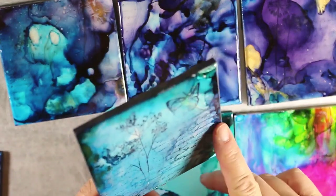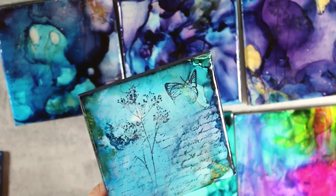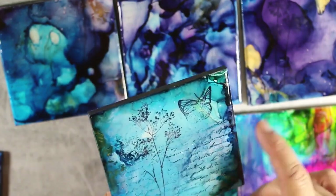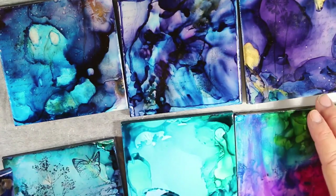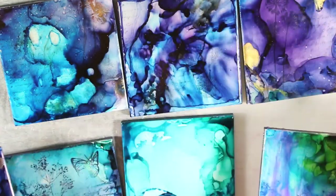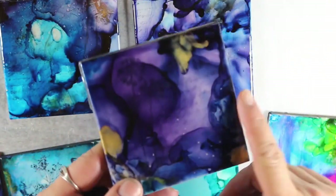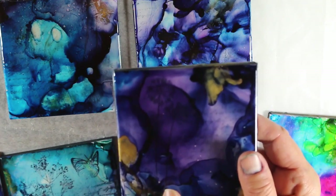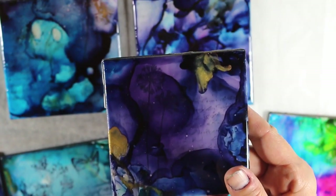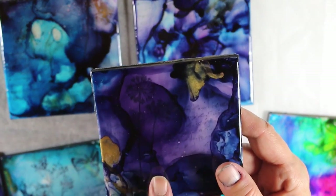Okay, so this tile I did — I sealed this with glossy accents, just because I wanted something quick. I just put some glossy accents, which worked great. And then these tiles are not sealed at all. But these three I did with resin — this was the Easy Cast. With the resin, obviously it takes a long time and you have to let it cure for a while.